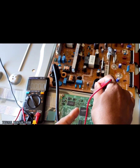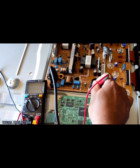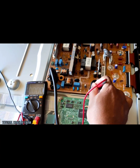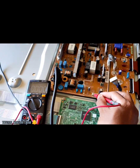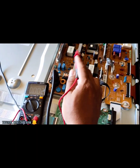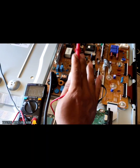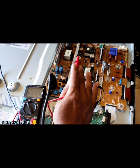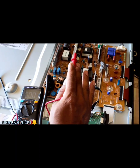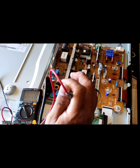Ini untuk tegangan utama, terus ada tegangan 15V nya. Apabila mainboard on, dia nanti mengeluarkan tegangan sekitar 15V. Ini ikut mati juga. Jadi bisa dipastikan di power supply ini bermasalah. Kita akan bongkar power supply ini, terus kita ukur-ukur. Mudah-mudahan ada ilmu yang bermanfaat untuk anda semua. Selepas ini kita buka power supply nya.